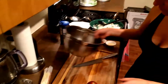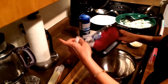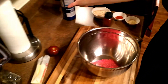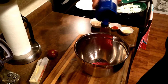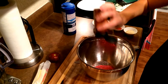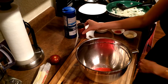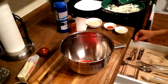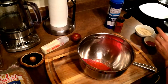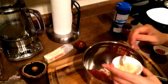Here we can start making the patties. So we'll use some ground beef, some salt, some paprika — this is not spicy at all — some cayenne, which is spicy, and some dehydrated onions for good flavor.